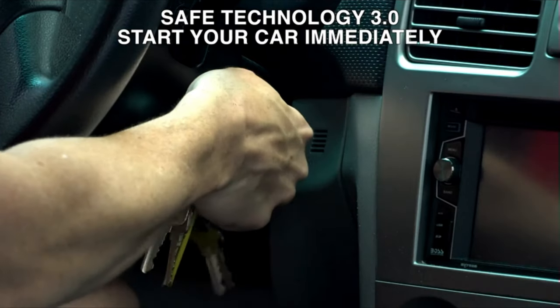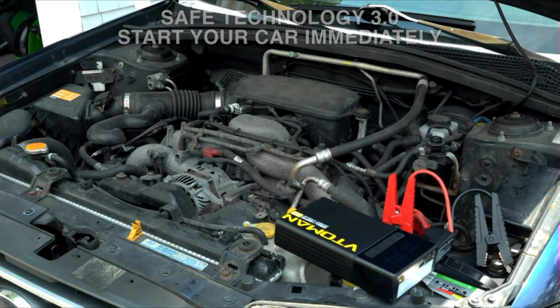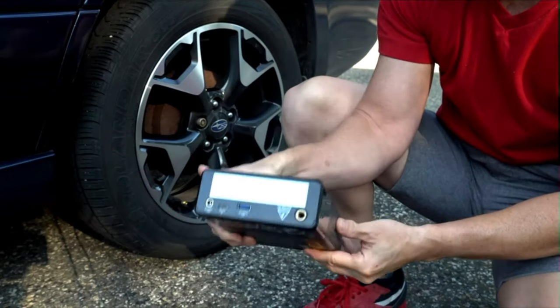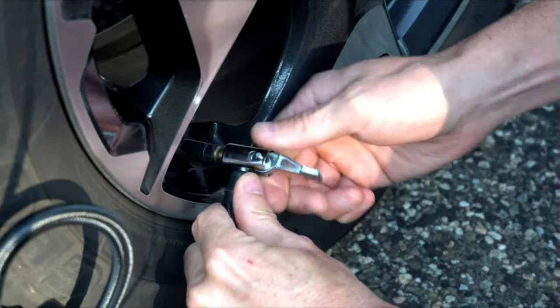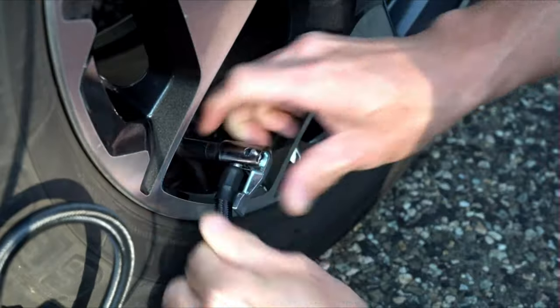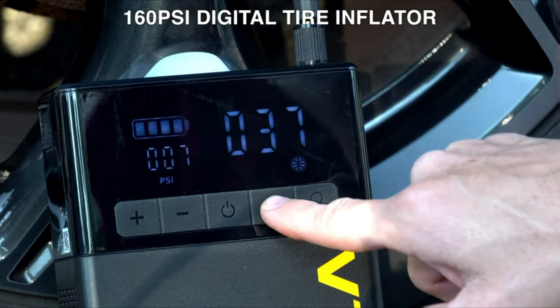The Vtamin X5 car battery jump starter is equipped with a 160 PSI digital air compressor that can inflate a typical car tire to 20 PSI in just 2 minutes — 2 times faster than others. Additionally, the X5 features real-time tire pressure detection and auto shutoff function when the set PSI is reached.